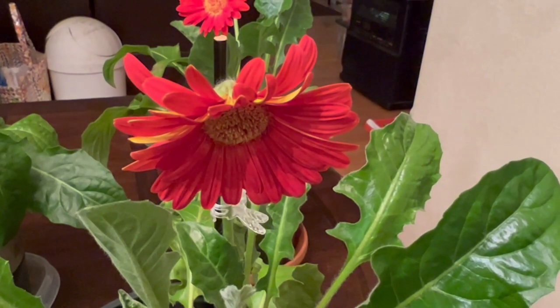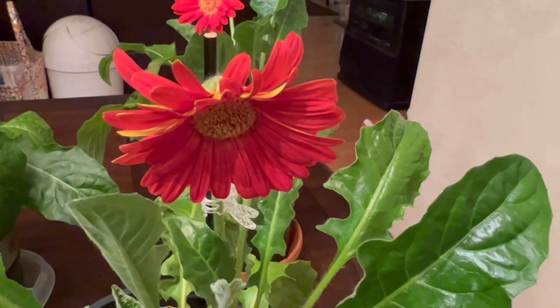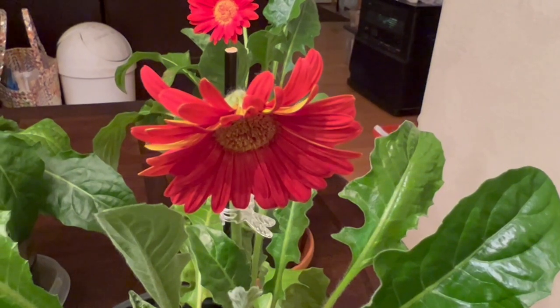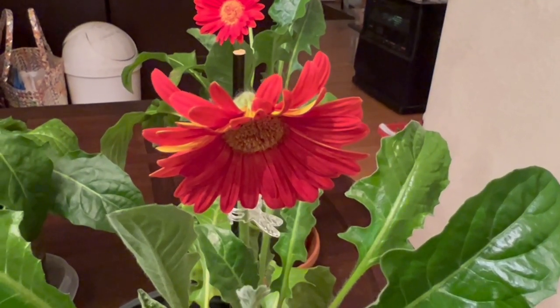Hello guys, PR Kids Garden USA here. My name is Milo. I'm going to show you how I grow my Gerbera Daisy in the winter.